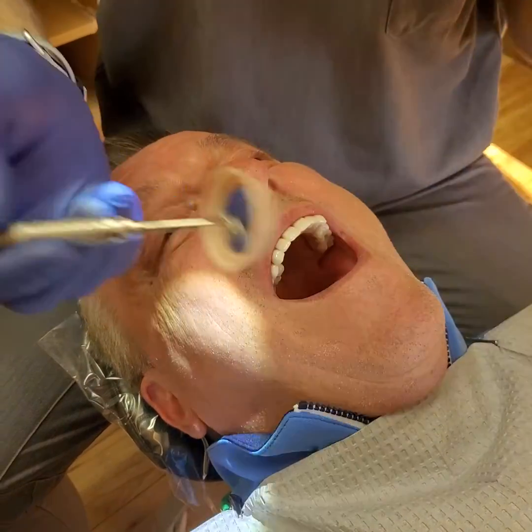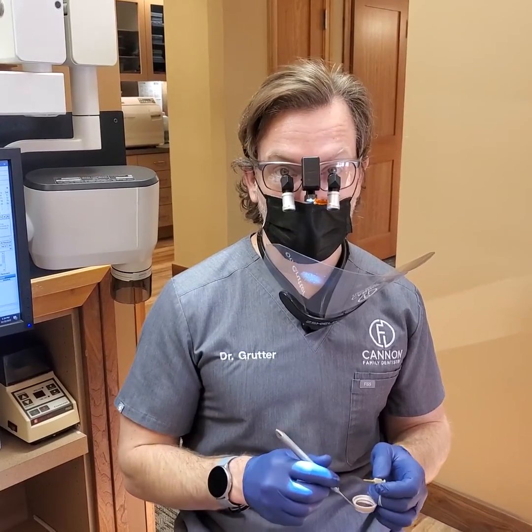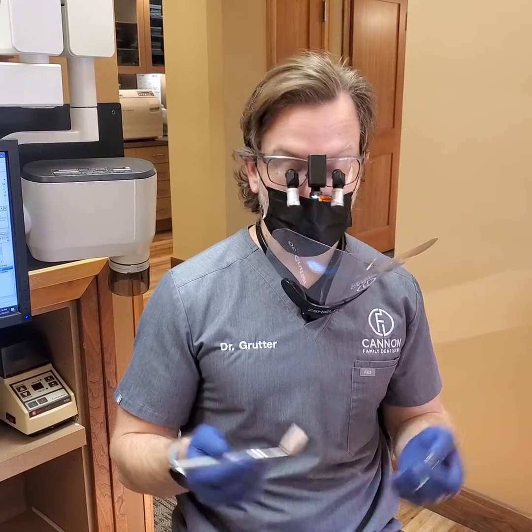And that's it. Just want to let you guys know, take a look at my website. It's on there at barongrutterdvs.com. I hope it helps.